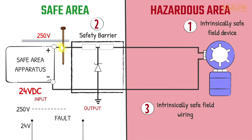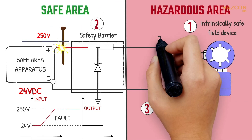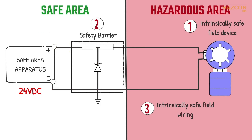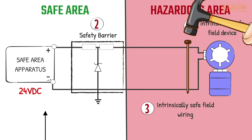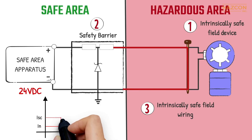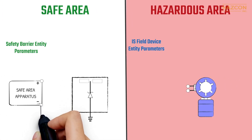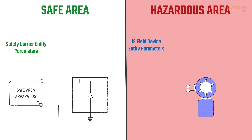If a fault happens on the controller and 250 volts is delivered to the input terminals of our safety barrier, the output voltage remains the same as the maximum allowable value — in our case, 24 volts for example. Similarly, if a fault happens within our field device located inside the hazardous area, the safety barrier limits this faulted current to the allowable maximum level that can flow into the hazardous location from our controller. It may be clear from these graphics that the safety barrier and the field device must be compatible.